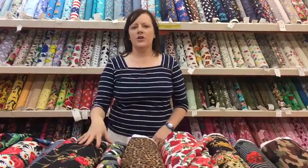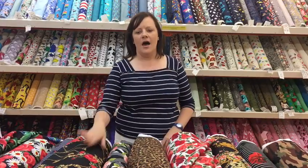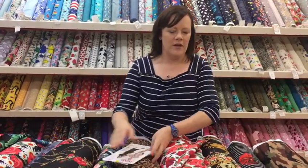Hello, I'm in our Southampton branch today and I thought I'd show you a bit about scuba fabric. Some people ask what scuba actually is. It's quite a new fabric that's come out on the high street and it's really lovely to work with.